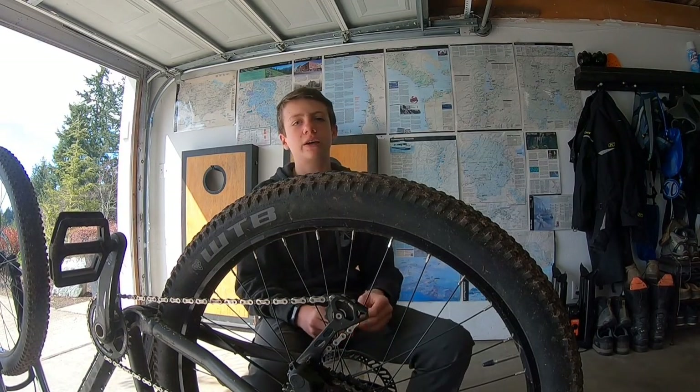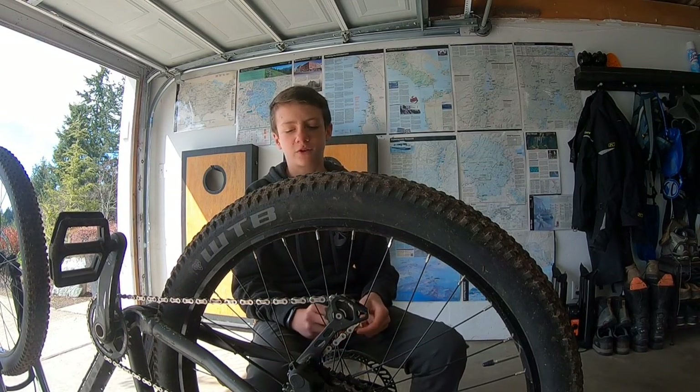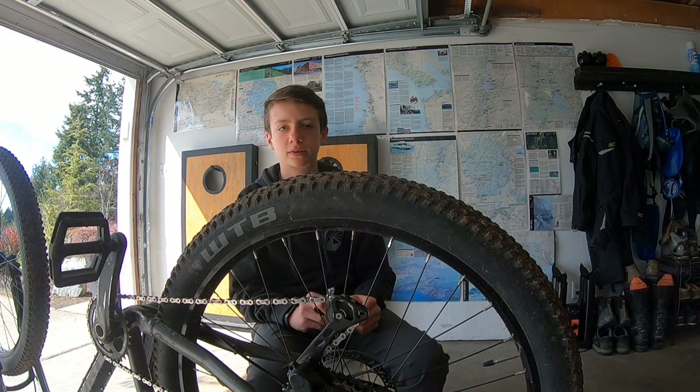Hi guys, today we're here with Trails with Taylor. Today we're doing my first how-to video. It's how to tighten your spokes.